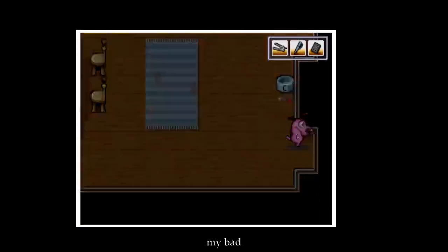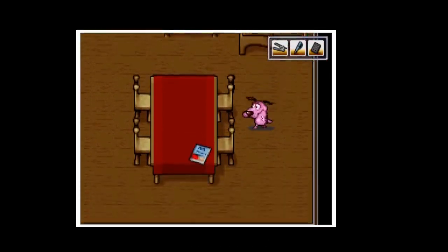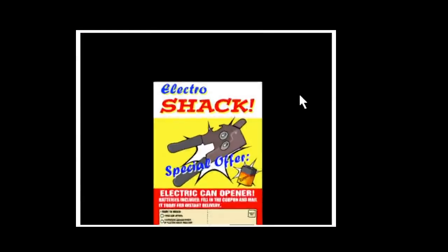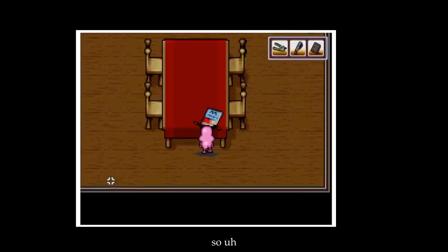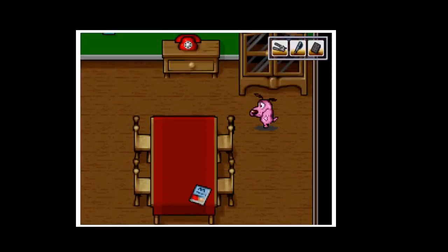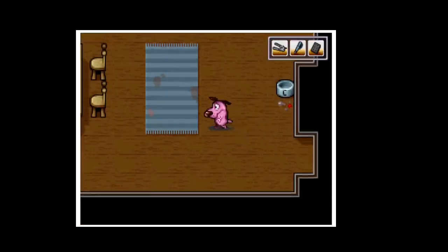Keys — my bad. I should probably look for them. No telephone right now. Electroshock special offer. Looks like we already got an opener. Keys, keys... hmm, let me think.